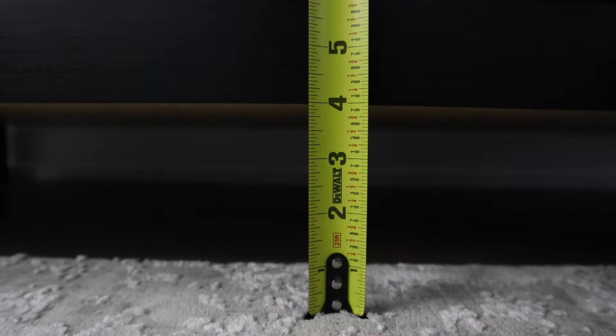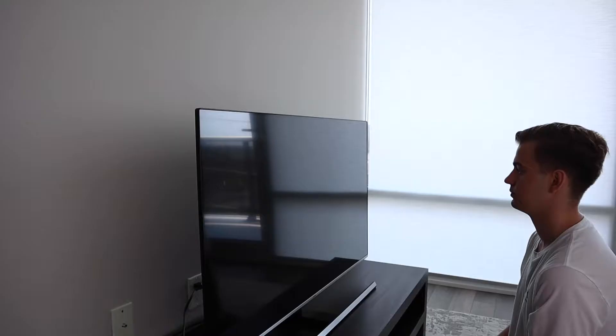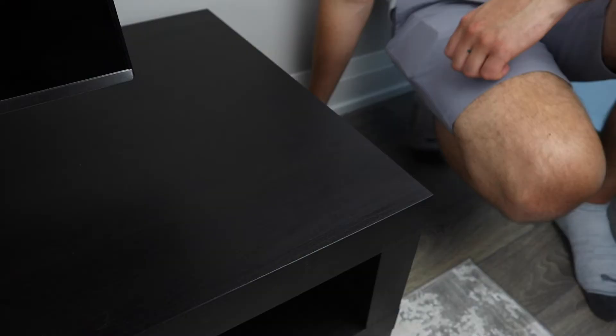Another thing I noticed was that this TV bench sits pretty low. The height is about 14 inches, so you tend to be looking slightly down when watching TV. It's way better than looking up, but when you're looking for a TV unit, you generally want your TV to be at eye level — this will reduce the strain in your neck if you watch for hours on end.